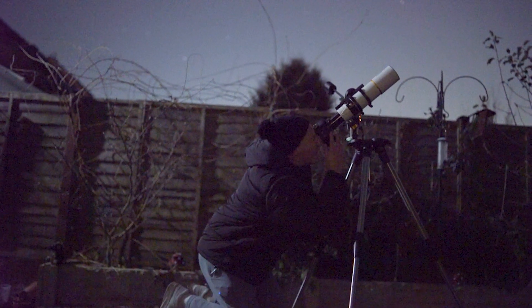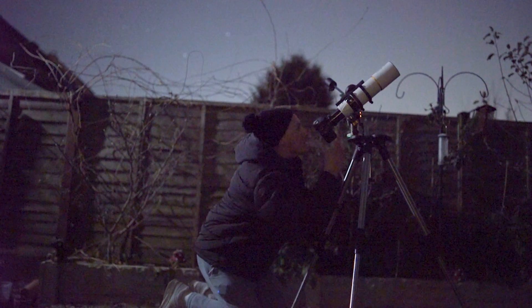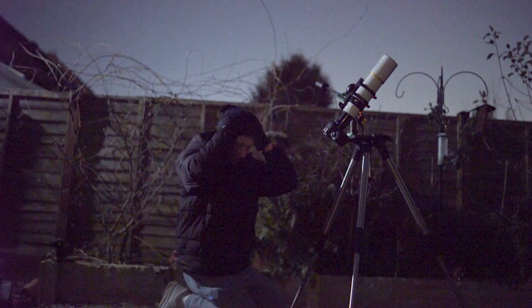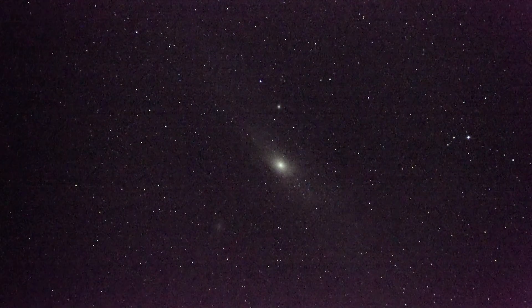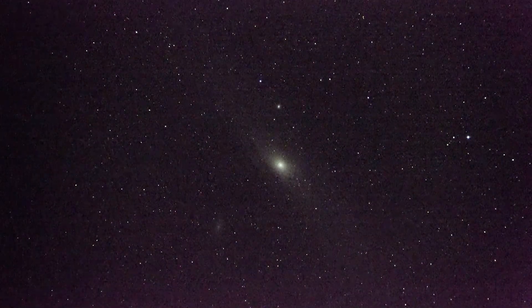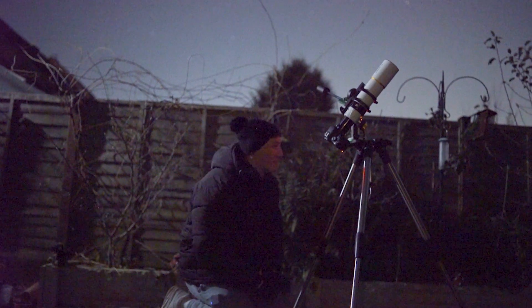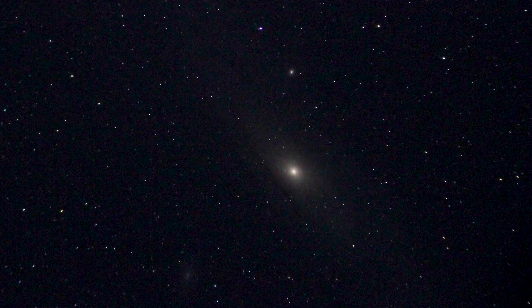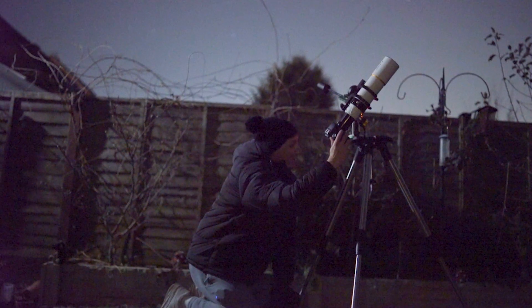I'm going in blind — going to be looking through the viewfinder just here. Andromeda is a tricky one because it's not a star-like object; it is a sort of faint, blurry patch of light, but it's not impossible to find. I just want to make sure this is in fact looking at the galaxy — and boy oh boy, it is. That's very nice.